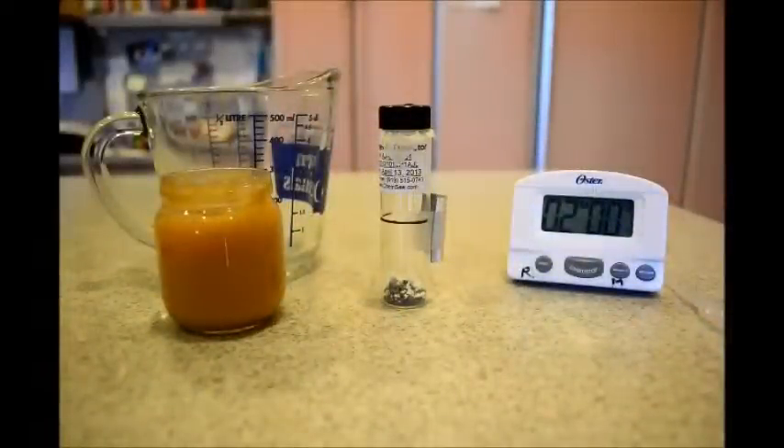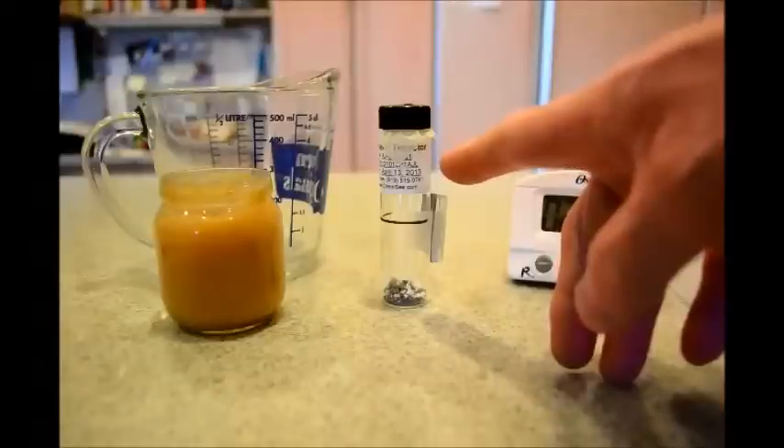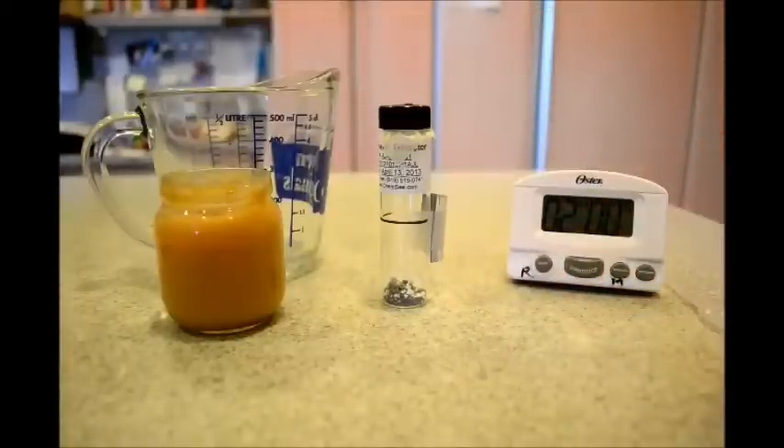Let's check if there's arsenic in baby food. We're going to use the TestSafe arsenic detector. Here's some baby food, and you'll need a timer. First, let's prepare the detector for use.